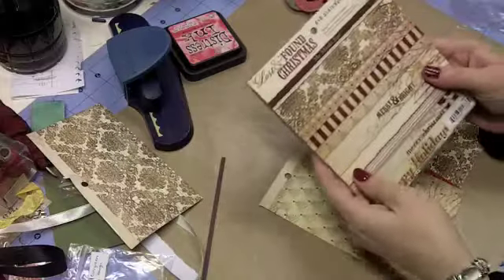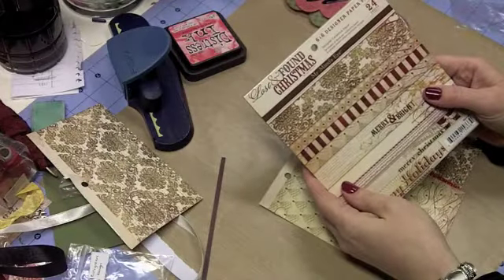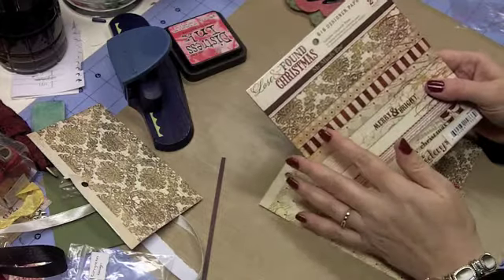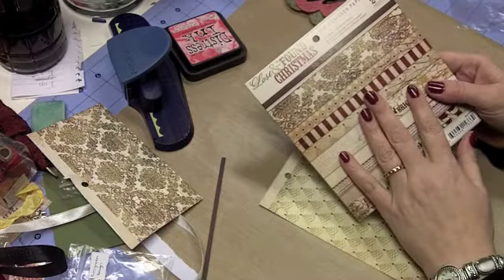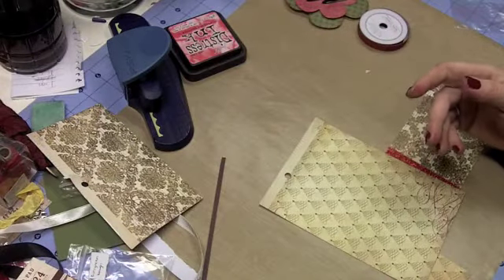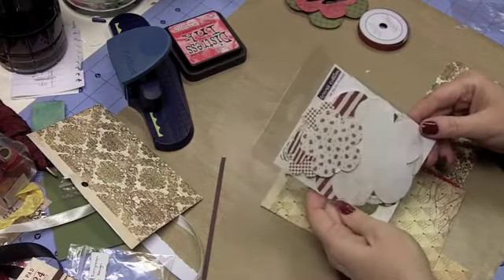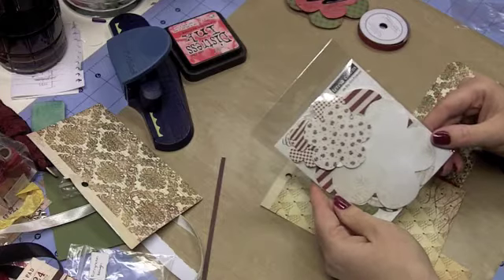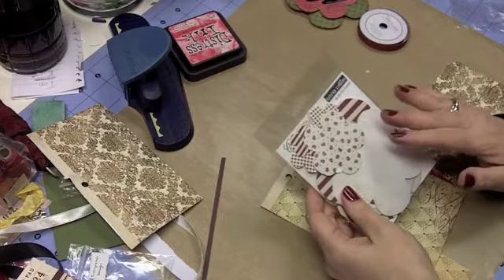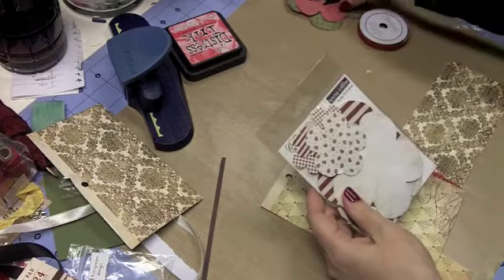The paper pad I'm using for this tag today is the Lost and Found Christmas Collection from My Mind's Eye. I chose three different papers from that, and we'll talk about that in a minute. These are double-sided papers and they coordinate fairly well with these Teresa Collins Christmas Cottage die-cut flowers — so that was my inspiration for this piece.